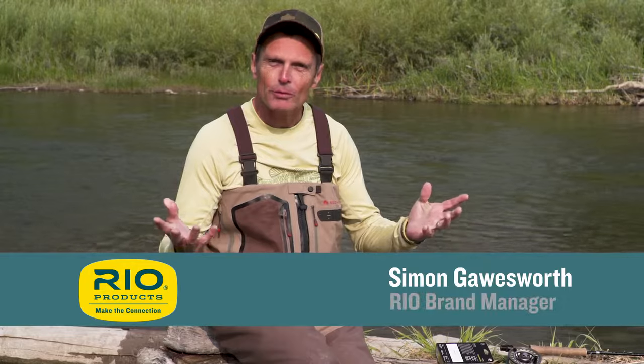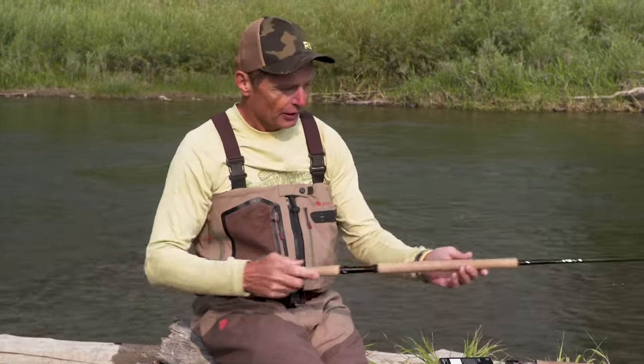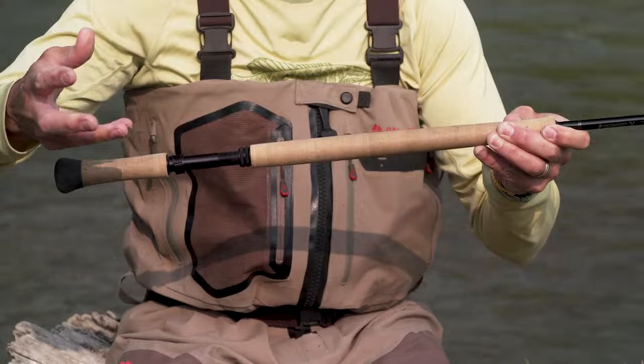Thanks for tuning in to this episode of Rio's How To, which is how to make a single-handed spay cast. Something I absolutely love doing and something really invaluable to you as an angler, even a trout angler. An awful lot of people think that spay casting is only with these giant two-handed sticks, and that's where it came from.